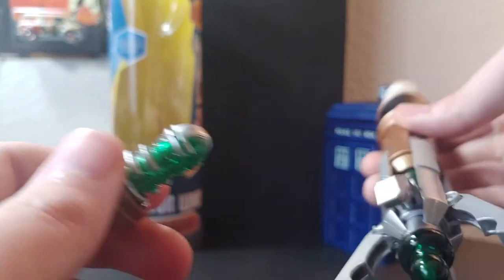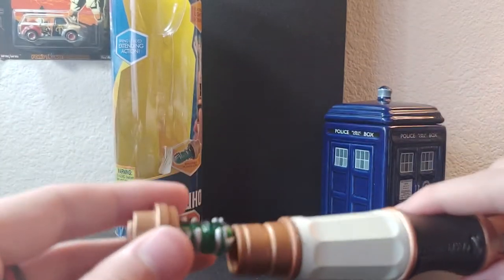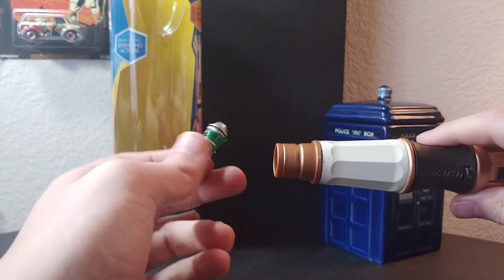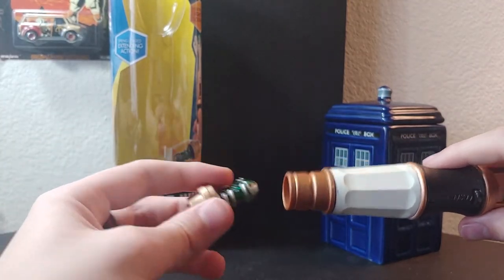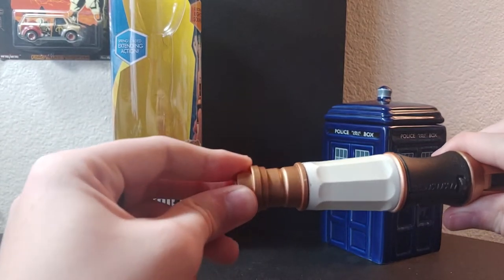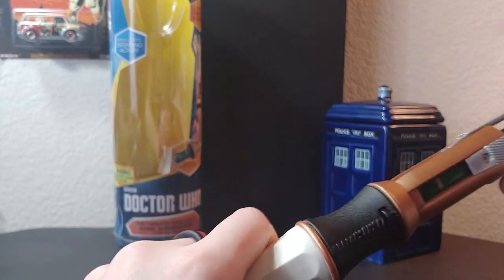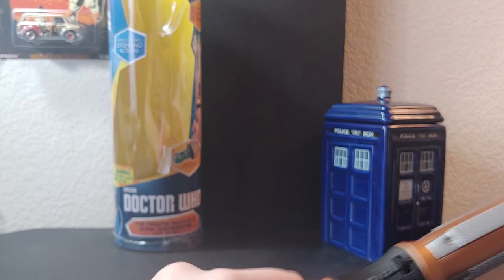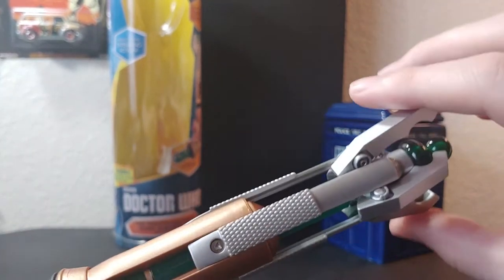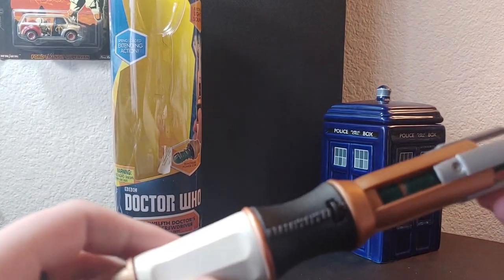It is transparent, made of the same plastic as the emitter. It doesn't do anything — it's just static. All you need to do is slide it back in. Turning to electronics and features: obviously it extends — it just fixes with no problem. Unlike other versions of this sonic screwdriver, there is no button.